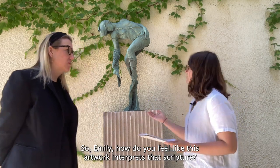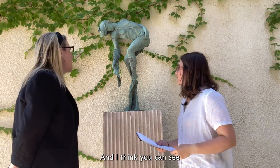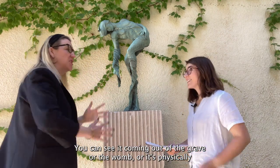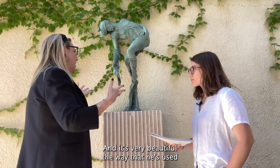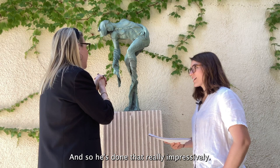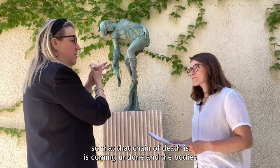How do you feel like this artwork interprets that scripture? The scripture is all about resurrection and the joining of the physical body with the spiritual body. I think you can see Franz Johansson depicting that in a very literal way. There is a physical body here — you can see it coming out of the grave or the womb. It's physically rising from wherever it was resting as a dead body, but come back to life, resurrected. It's very beautiful the way he's used the lines of the bronze to capture that upward movement. It's really hard with bronze for things to feel like they're lifting — very technically difficult — and he's done that really impressively. You can even see these wrappings or whatever the body would have been buried in are starting to unravel, so that chain of death is coming undone and the body has come back.